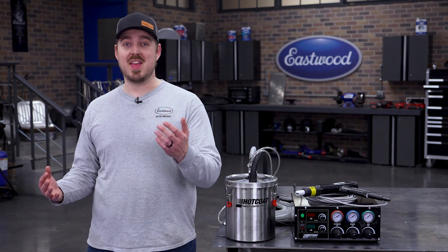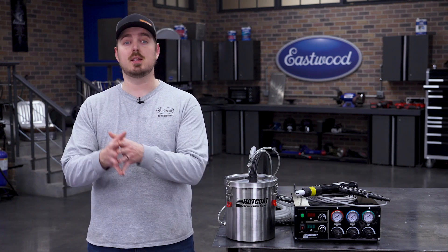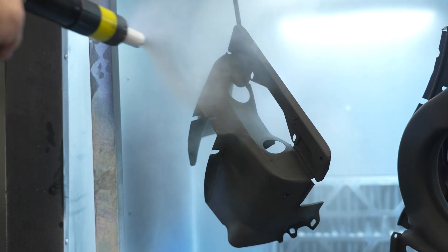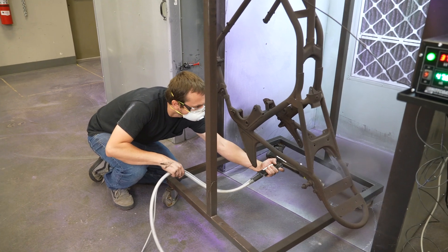If the powder coating looks thin or sparse on the surface, increase the gun air pressure to slightly boost the flow. This might take a bit of trial and error to get just right. Each powder type and part shape will have its own sweet spot.